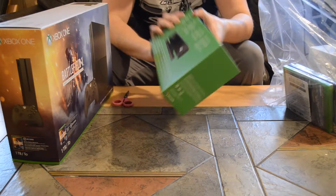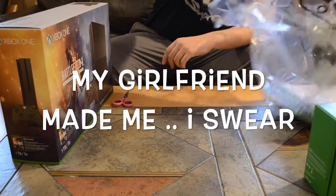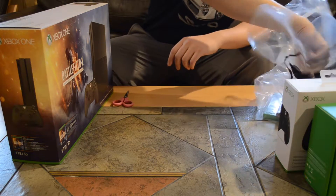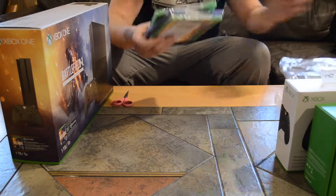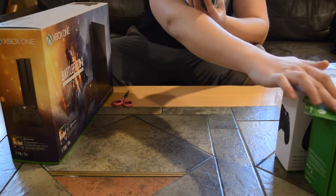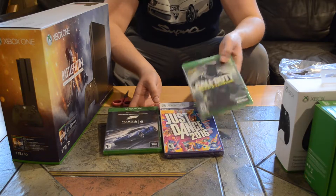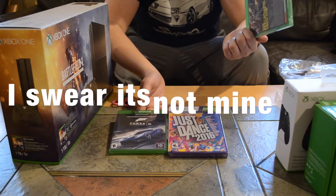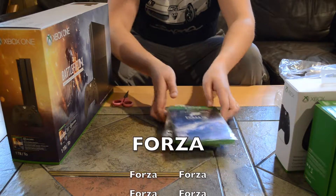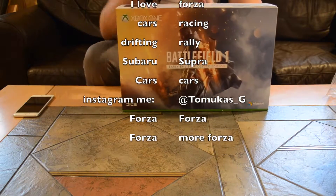We got the Kinect, a free controller, and Xbox Live for $45 for a year, and then a bunch of games. This Just Dance 16 we're going to end up returning because we found out there's 17, and then we got Call of Duty and Forza 6. So let's move on to the unboxing.